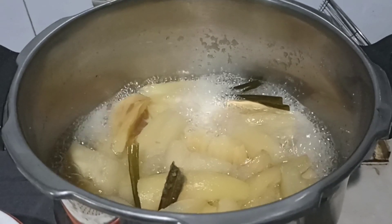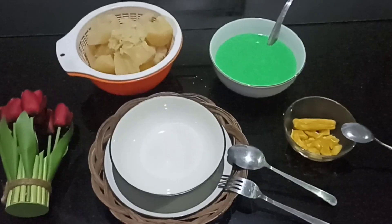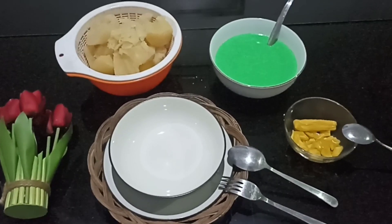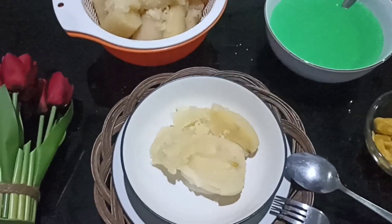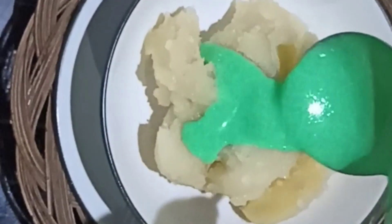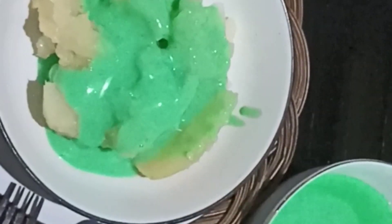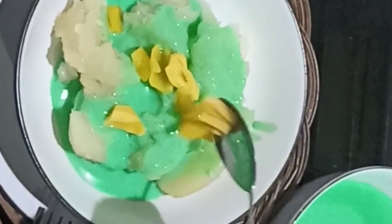Ini singkongnya sudah matang, kita angkat ya. Ini singkong matang yang sudah kita tiriskan tadi. Yuk kita racik Singkong Thailand Saos Pandan Campur Nangka. Kita ambil singkongnya, kita taruh di mangkok. Kemudian kita beri saosnya. Kemudian kita taburi dengan nangka matang.